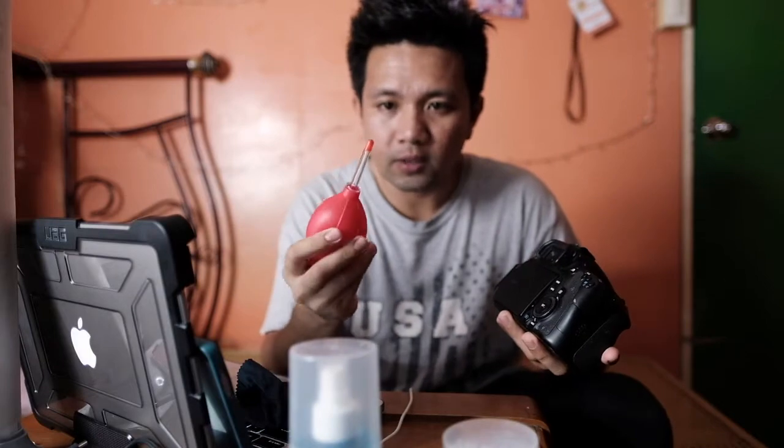The first thing we are going to do is blow the body to remove any dust — I can see a lot of dust here, especially on the bottom. Before you blow the camera, make sure you blow the blower a little bit first before using it on your camera body. There's a possibility that there's dust inside the blower, and instead of dust going out, you could be introducing new dust.